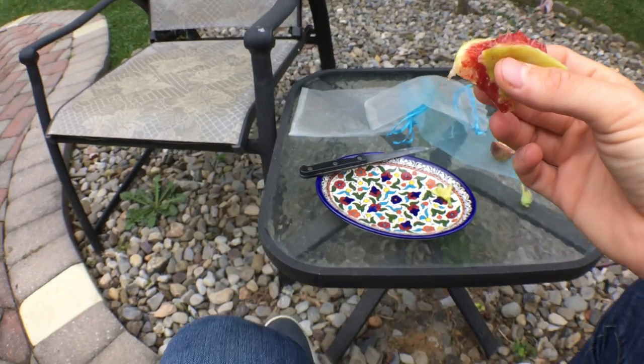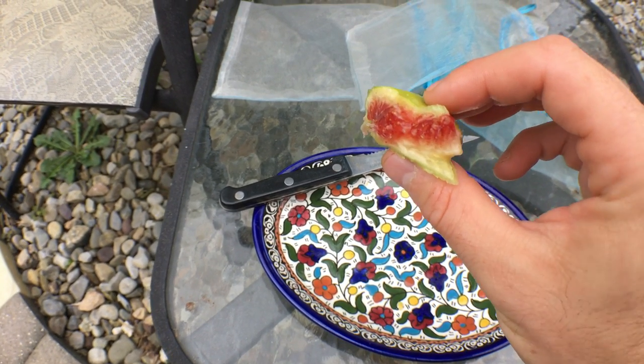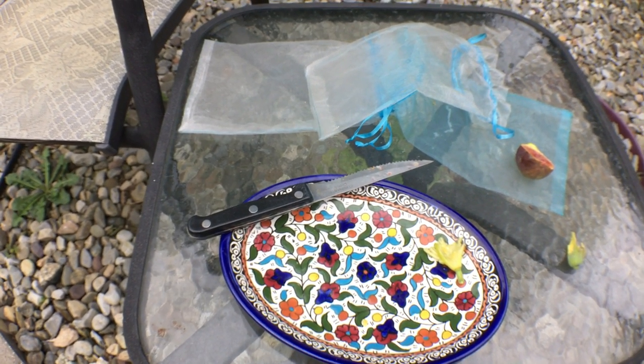So that was Socorro Black, guys. This is, for me, an 8 out of 10. But this is the first fig I've eaten off the tree, so you never know.